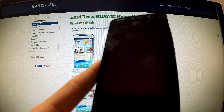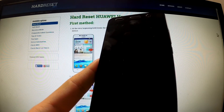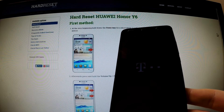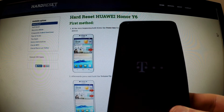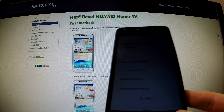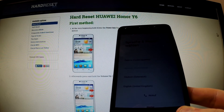Your phone is now deleting all data and customized settings. Wait until the operation is completed. The welcome panel just appears on your screen — your phone is reset. The factory reset has just been completed.